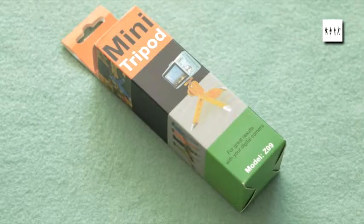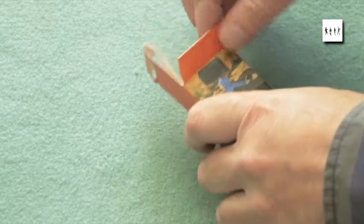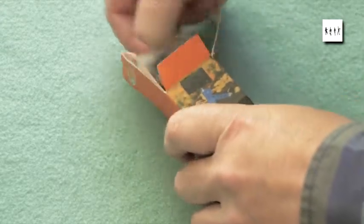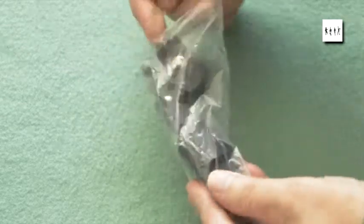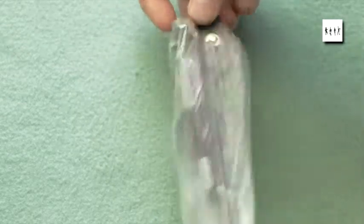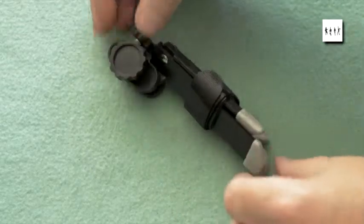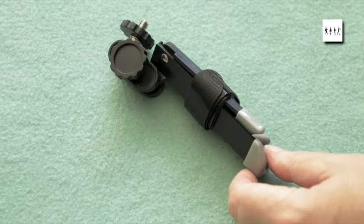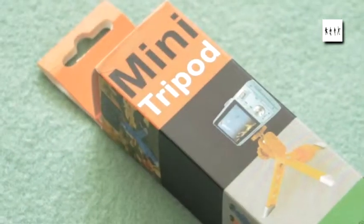One of my regular suppliers of photographic and memory products is selling what looks to be one of these devices. The difference is that you can still buy the Ultrapod One for about £17 in the UK, but this supplier was selling a very similar-looking alternative for about £3.99. So I thought I must get a couple — I can always give one away, and they're very useful for clamping things like lights, flash guns, and microphones to tripods and all sorts of things.